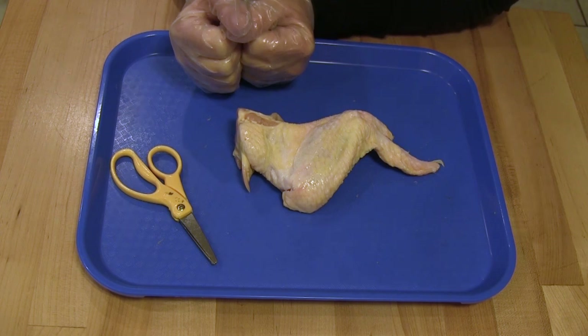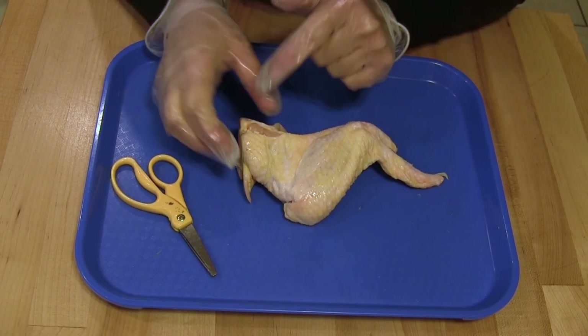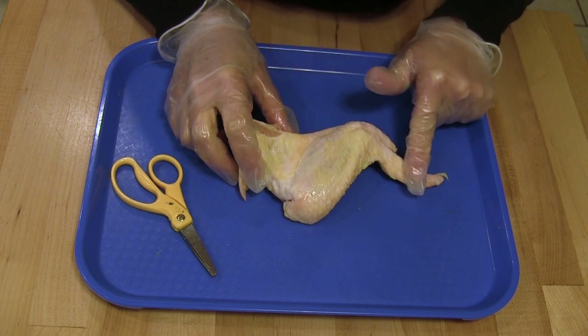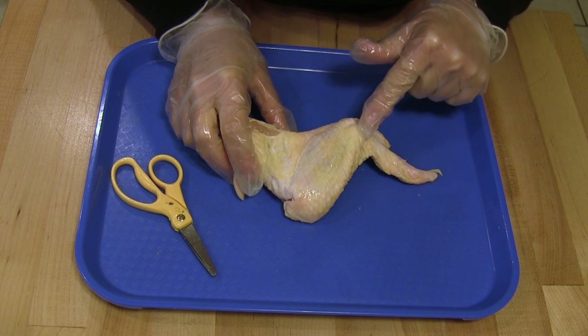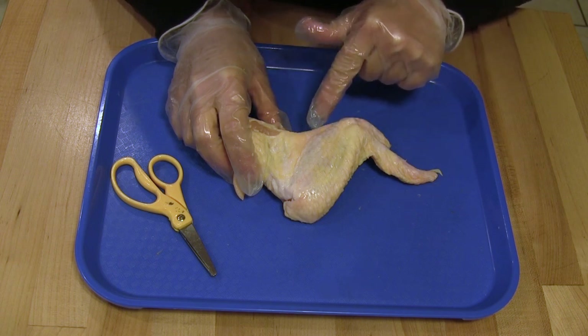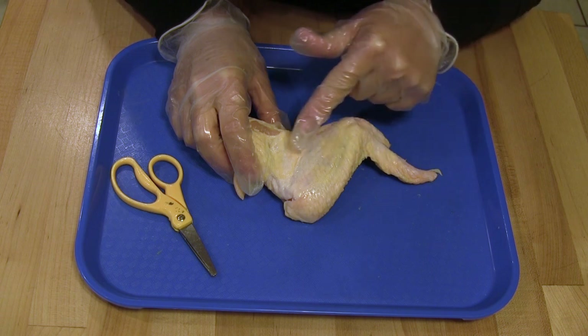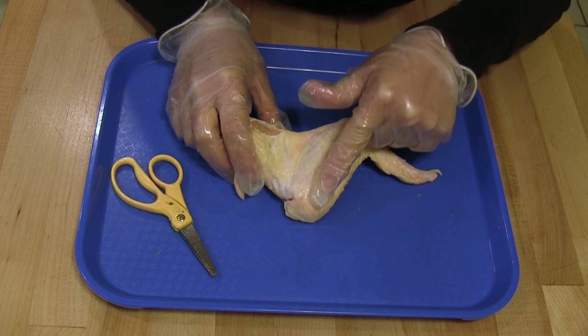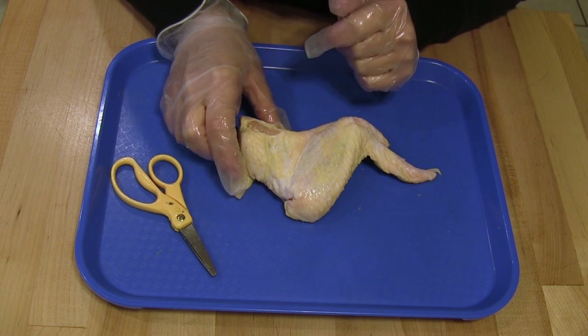So let's begin. Let's first examine the wing closely. Look at the skin — do you notice the bumps? If you look closely, you might also notice what seems to be like hairs. The bumps and where the hairs are is where the feathers used to be attached to the wing.